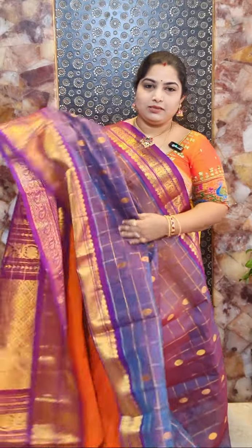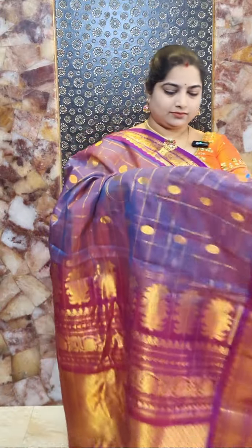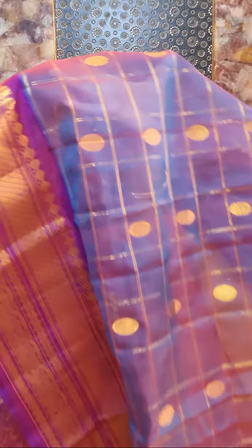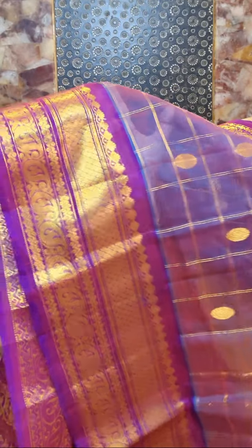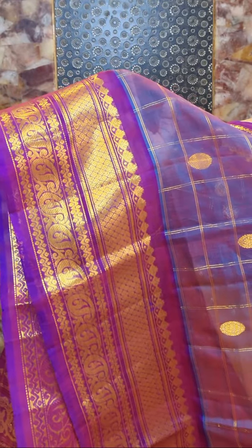This is sari number two and it's a beautiful dual shade sari. It's a nice blue with purple colour mixing body. This is the closer look of the sari — nice zari woven checks and contrast purple colour borders.